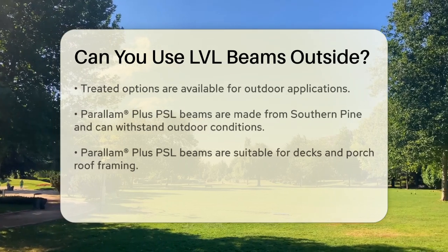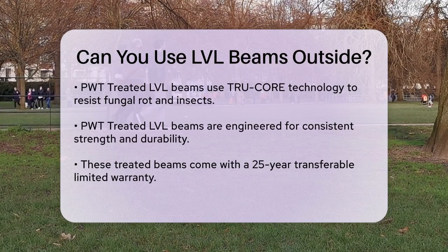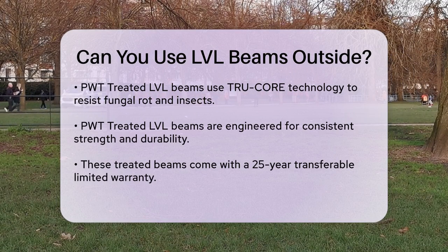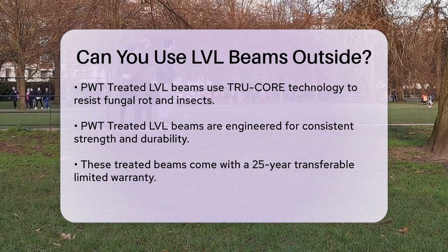Another option is the PWT treated LVL, which uses a proprietary TruCore technology treatment system to protect against fungal rot, decay, and wood-destroying insects. These beams are engineered for consistent strength and can be used for deck beams, deck joists, treated sill material, and even stair stringers. They come with a 25-year transferable limited warranty and are considered a sustainable green building product.